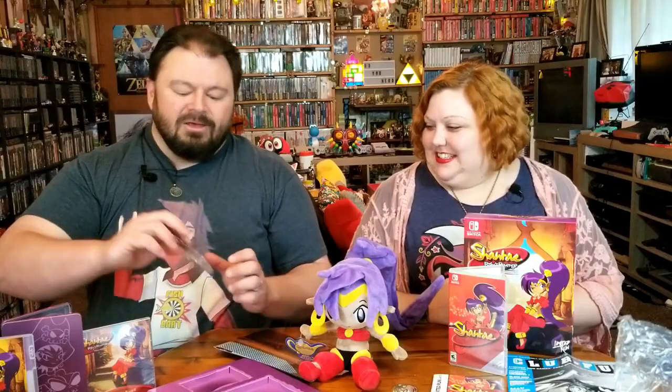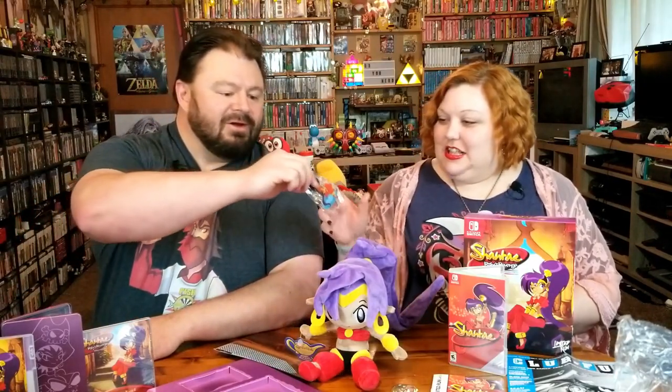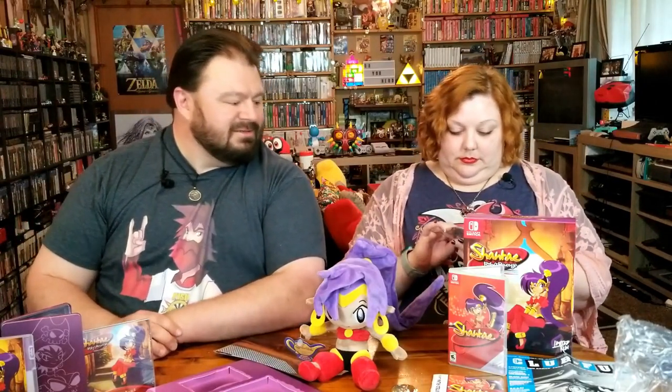It looks like we've got another fun piece — a neat two-sided acrylic stand.